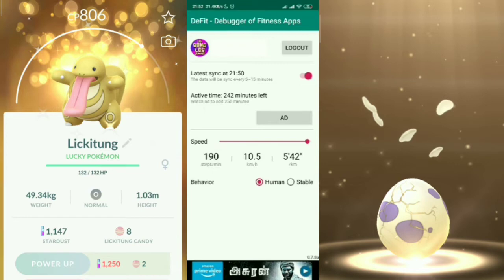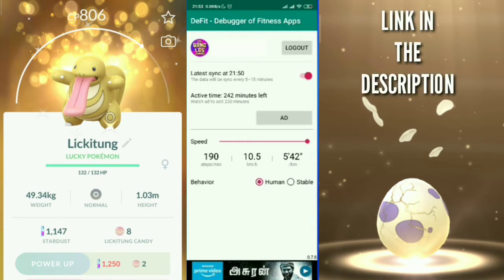You basically need three applications: Pokémon GO, Google Fit (which records kilometers for Adventure Sync), and the DeFit app. DeFit manipulates the kilometers recorded in Google Fit, but it does not touch your Pokémon GO settings, so you are not at risk of being banned for using this. First, enter your Google account in DeFit and click OK to grant all permissions.